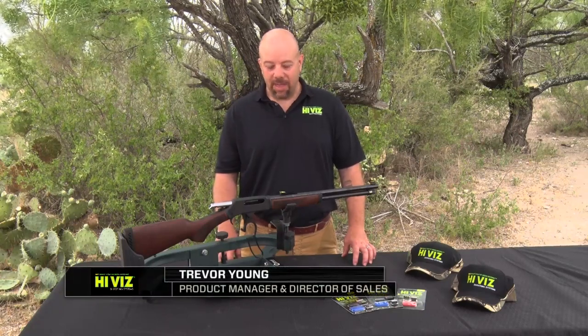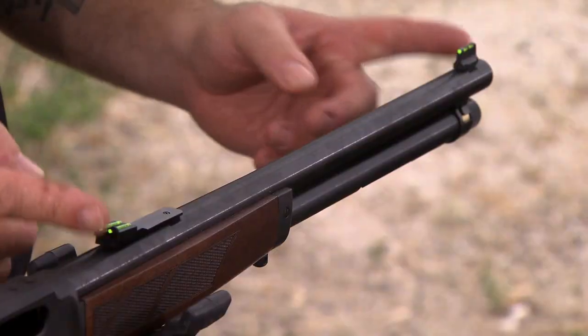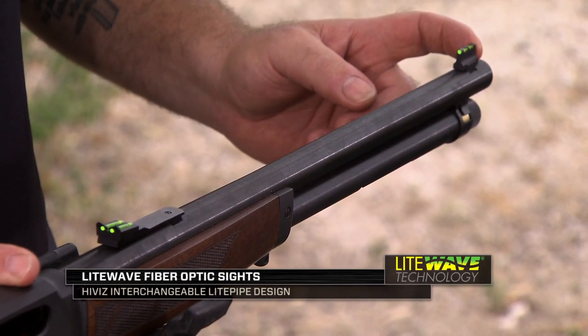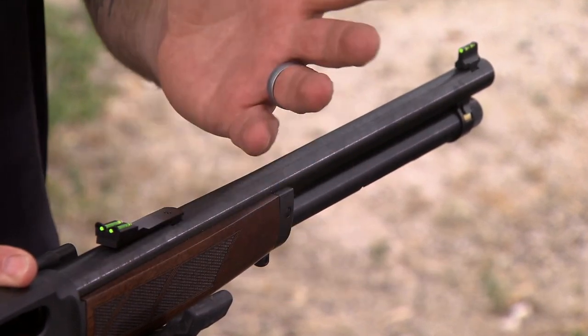Hi, I want to talk about HiViz rifle sights. Here I have a Henry H2010, and I have a front and rear sight set on it. The front is our LightWave interchangeable type sight. The rear is fixed green color, fully adjustable for windage and elevation.